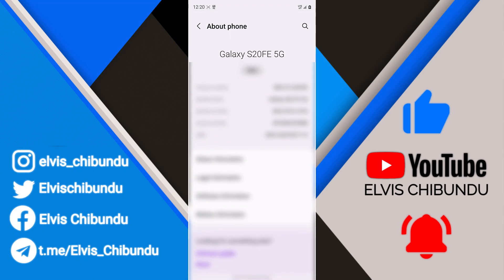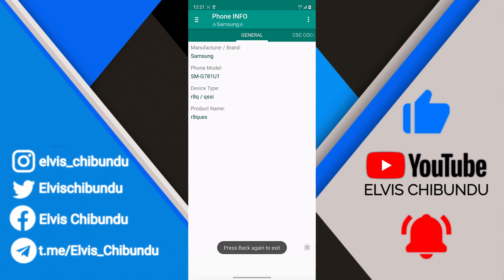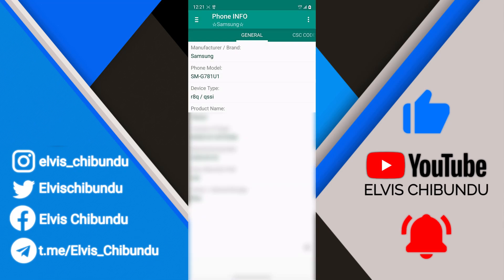To get your serial number, go to Settings and scroll down to About Phone — you will see your serial number there. Just hold it and it's going to copy your serial number to the clipboard. Then go back to the app, relaunch it, paste your serial number in, and open it.